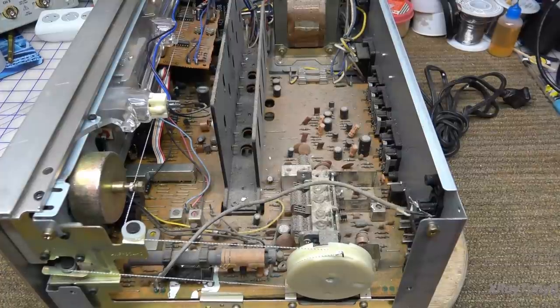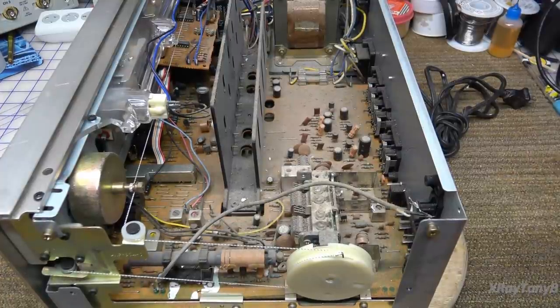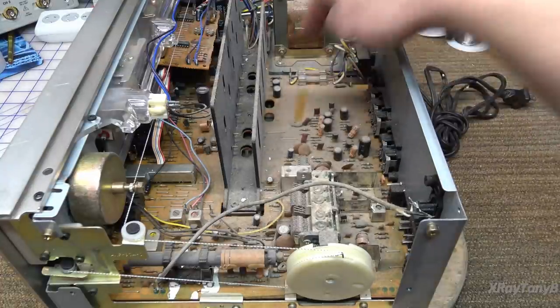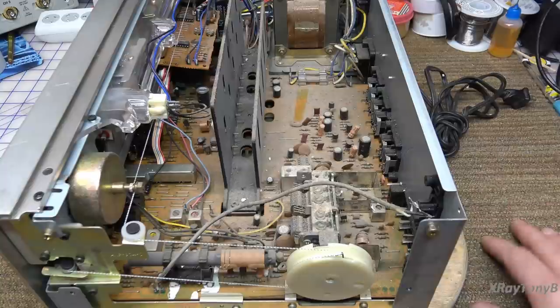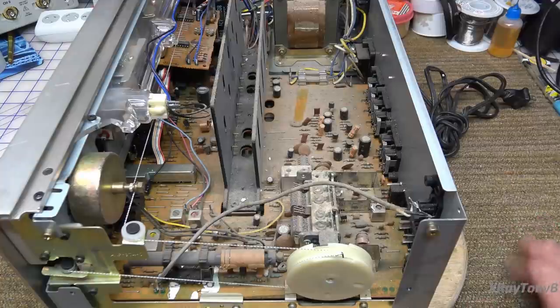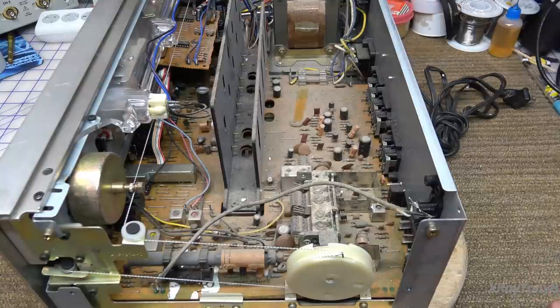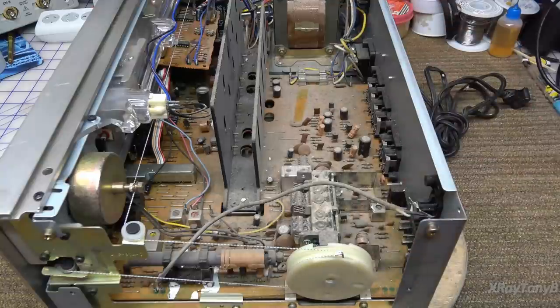Well, one thing I can tell you is it definitely is dirty — look at the dust on this thing. But the good news is this just appears to be dust and can probably just be cleaned off. Now since this is a really simple receiver, we're going to talk about very basic things in this video. We're not going to get too complicated — just talk about what some of these things are, what they do, and some of the things you want to focus on and want to avoid.